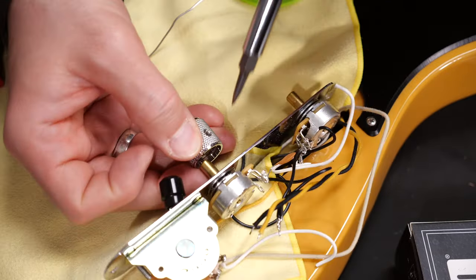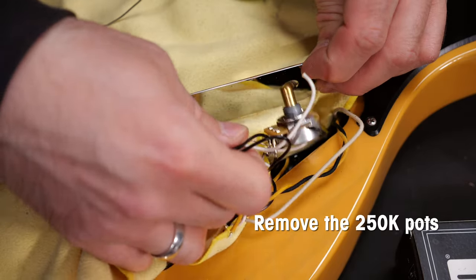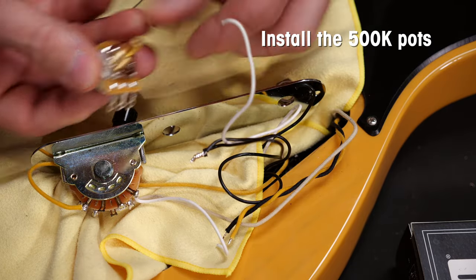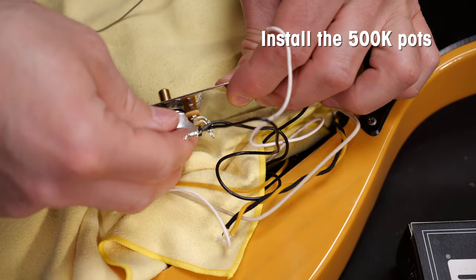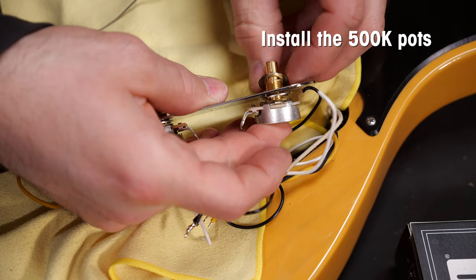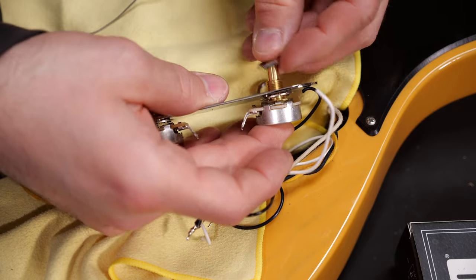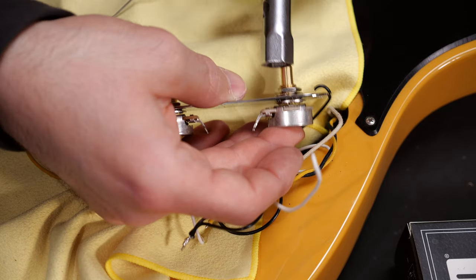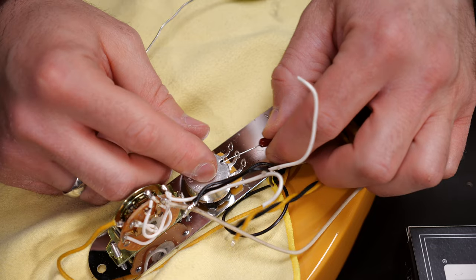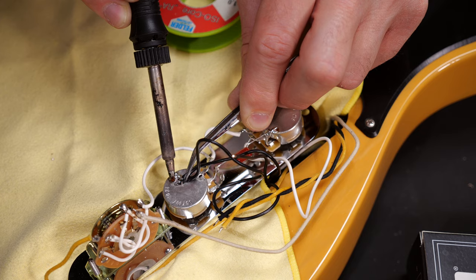I'll unsolder all the joints on the two pots. I'll use a fitting 22uF capacitor on the new tone pot. Solder all the wires and we're done.